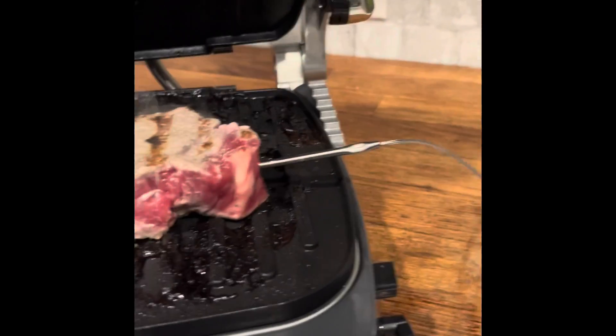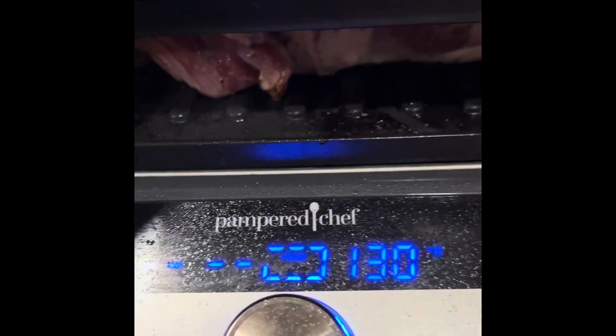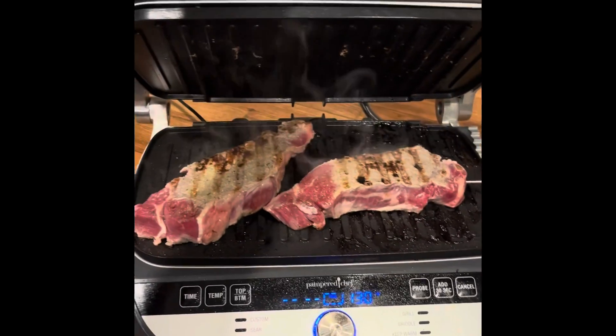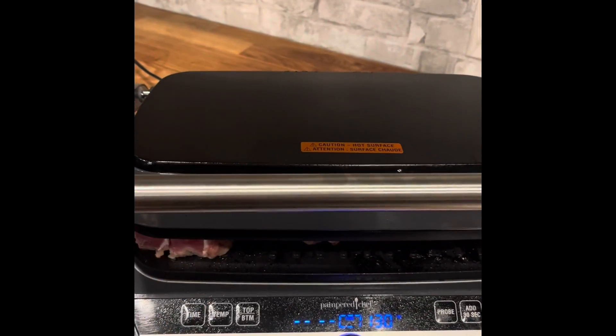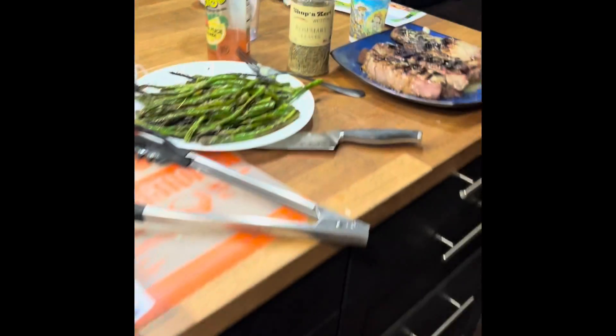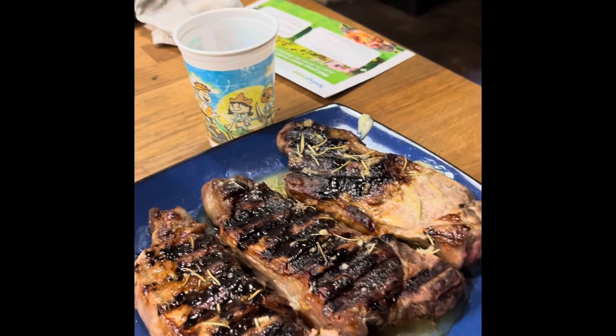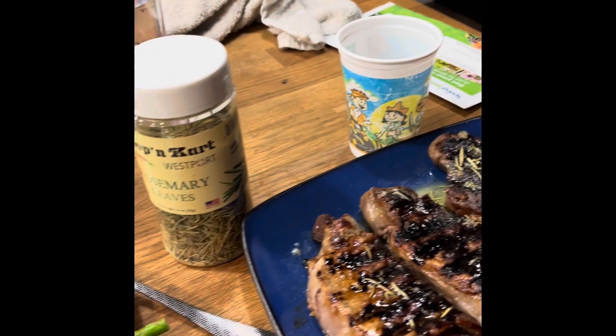The second set of steaks are on here. Our asparagus is resting with the butter. These steaks are almost done resting. We're about to cut them, and dinner will be ready in a few minutes.